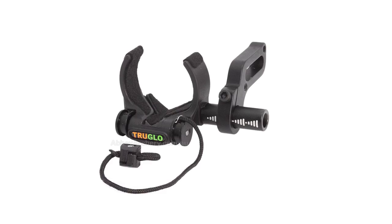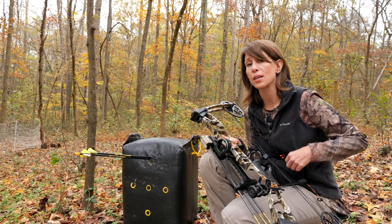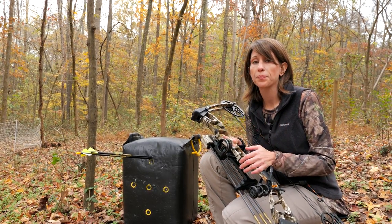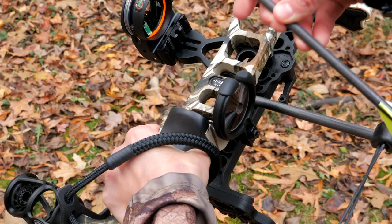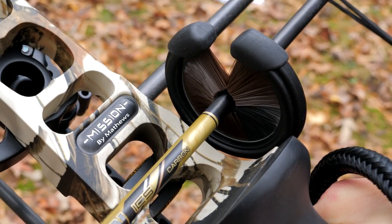The drop away style is unique in that the rest supports the arrow through the draw, but then it drops away as the arrow is released. Typically a cord or cable attaches the rest to either the limbs or the cable, and as the bow is released it triggers the rest to drop. The containment style rest consists of a circle of bristles or guides that fully supports the arrow from the moment it's nocked through its release. The whisker biscuit is one such style, and is probably the most popular for bow hunters and the easiest to use.